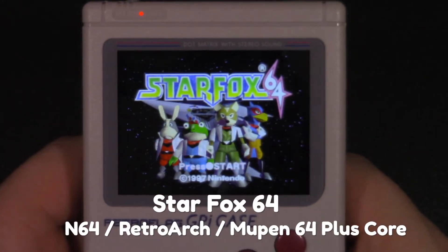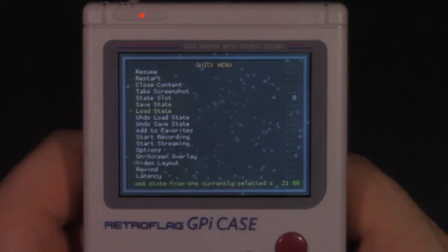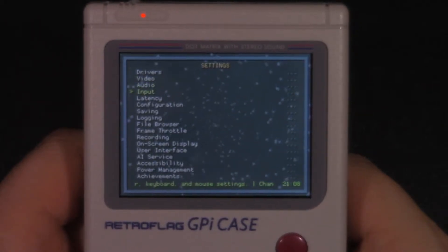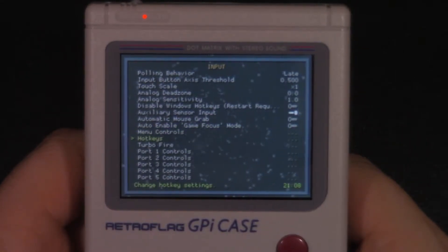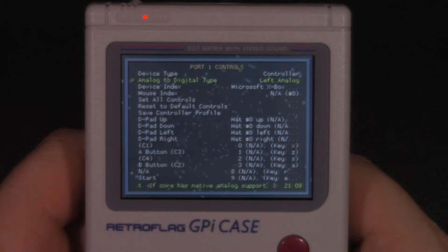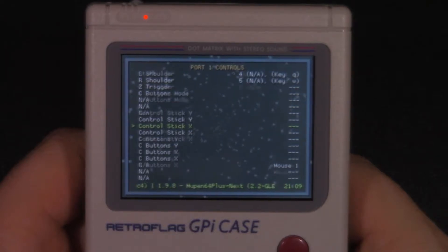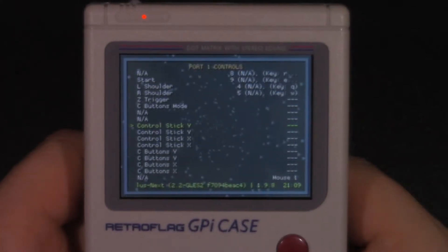Star Fox 64 also runs decently on this device, but we need to press Select and B to get into the RetroArch menu and tweak the controls so we can actually play. In the Quick Menu, go back to the main menu, then go into Settings, then Input. From there scroll down to Port 1 Controls, then scroll down to the Y and X axis controls for the joystick — you can see that there is nothing assigned to those buttons.